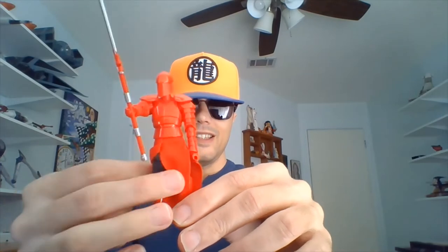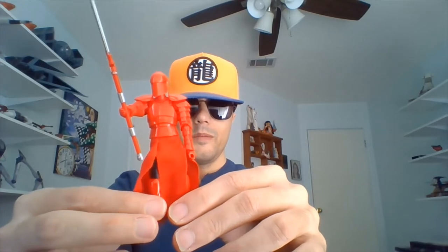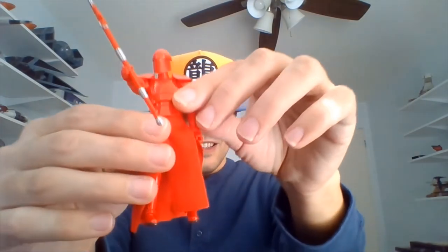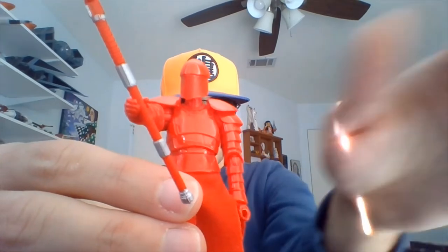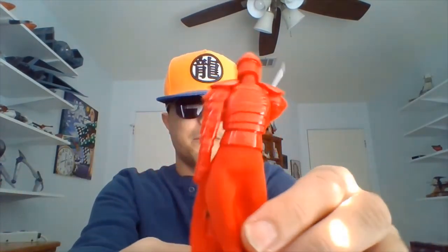Is his leg loose? Yeah, it's pretty loose there where it turns at the knee. What are you going to do? Turn him around so you can see him from the back.